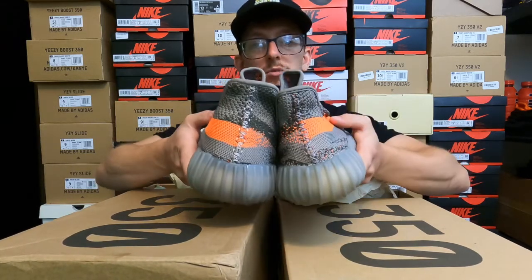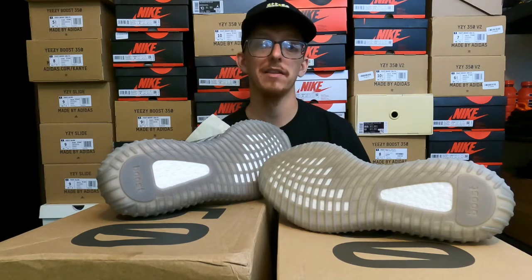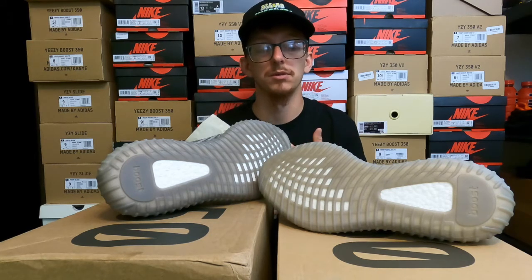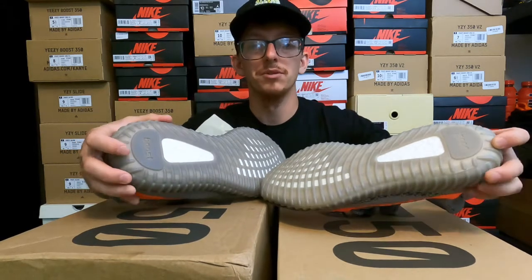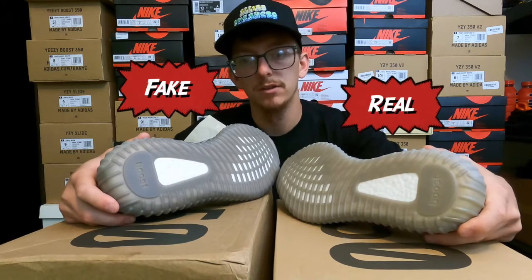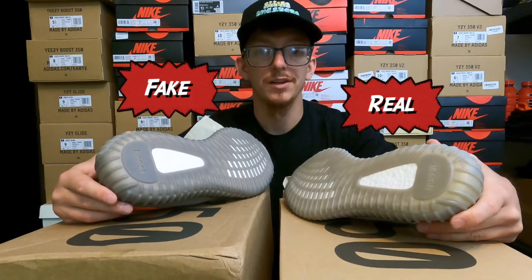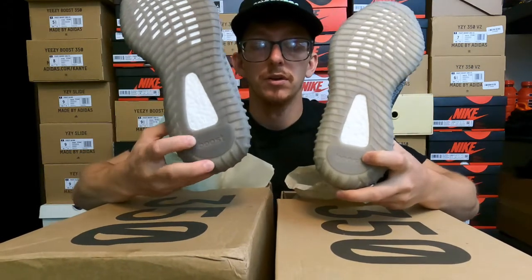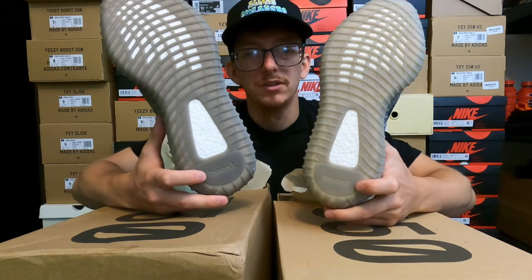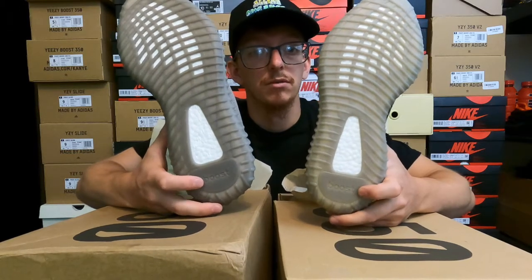These are different sizes, but that stripe should end much higher. Looking at the soles — fake manufacturers have gotten a lot better with the boost material. Back when 350s first came out, you could almost close your eyes, feel the boost, and tell the difference. Now they're using almost the exact same boost material, but you can still tell — on the real pair the boost is more cushy, and the perforations are a lot more present when viewed from an angle. There's a little color difference on the boost bottom, but overall the font looks pretty similar on both pairs.